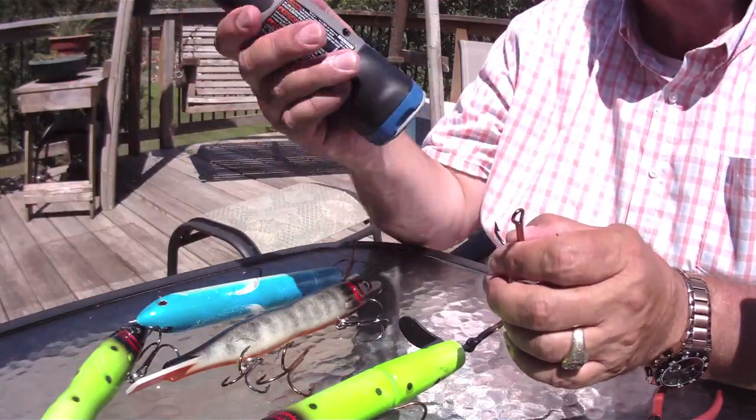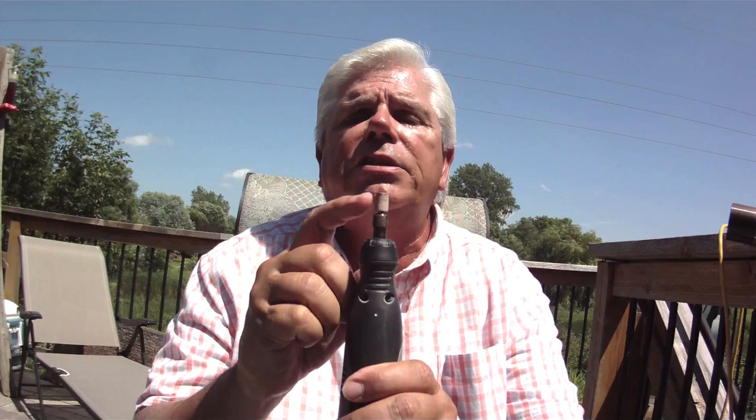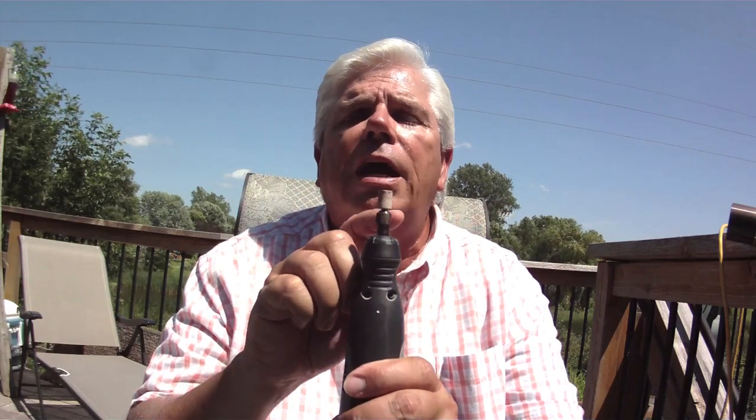Let me show you what we do over at A-Team Tackle and Simply Fishing to make it all work. We use this little tool right here — it's called a Dremel. One thing I want to point out before we go any further: if you look at the stone we have on the Dremel, you'll see it's flat on the side, 90 degrees on top, flat on the other side. You don't want a cone on this. Stay with a flat one, and when you go to radius the hook you want an even, balanced flow going around the top of the hook.